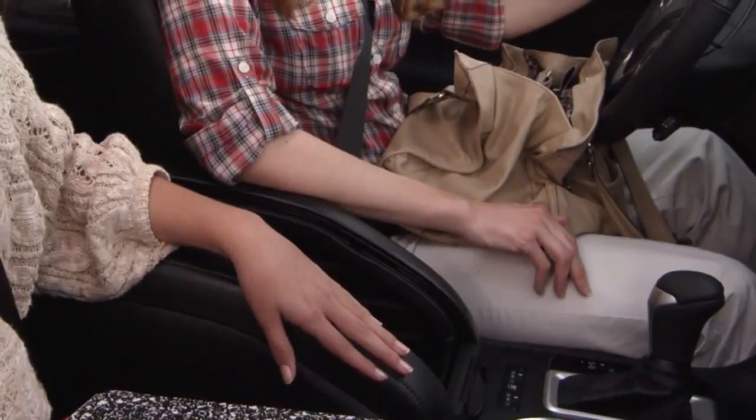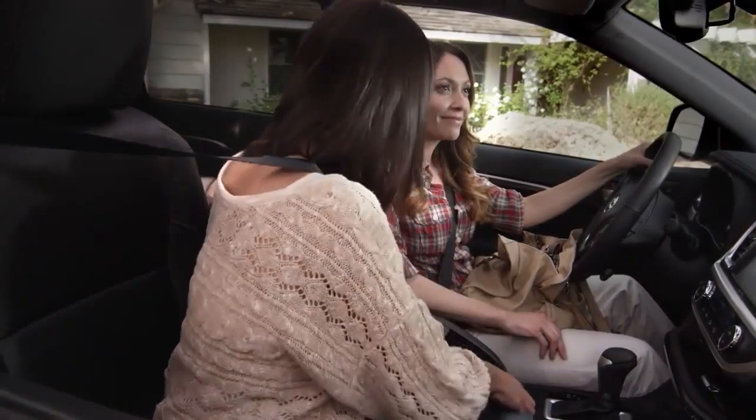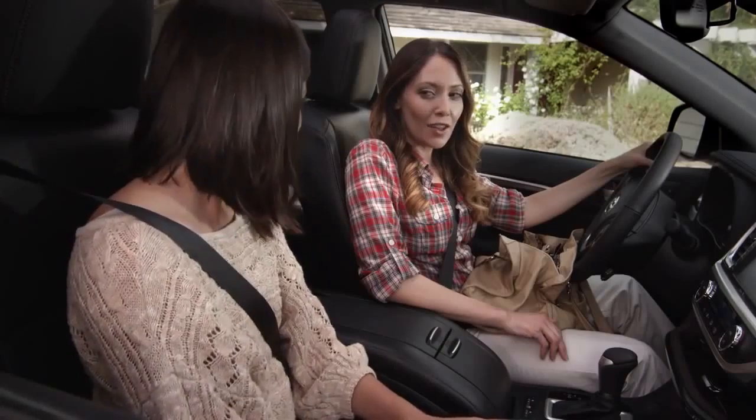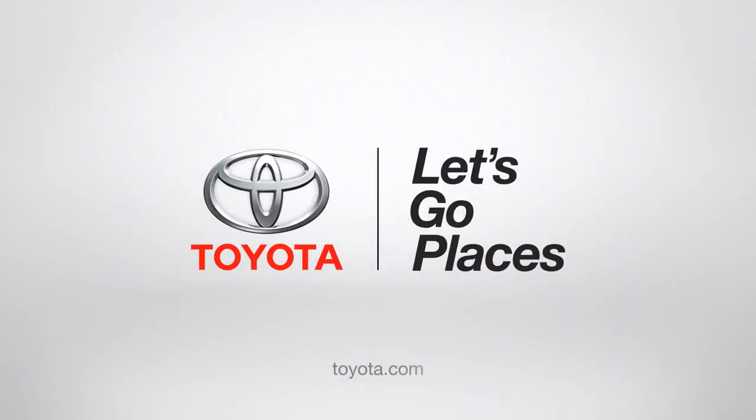Even when it's open, the console still has a place to rest your arm. And if you close it, you could even hide your homework in there! I saw that. Toyota, let's go places.